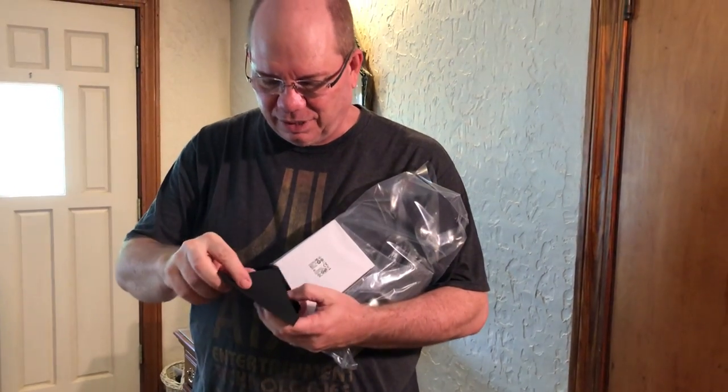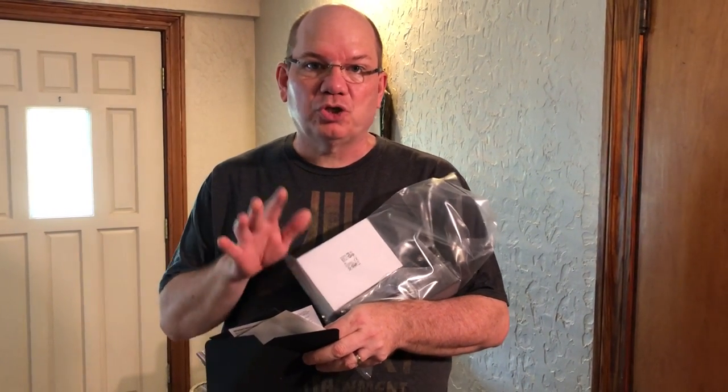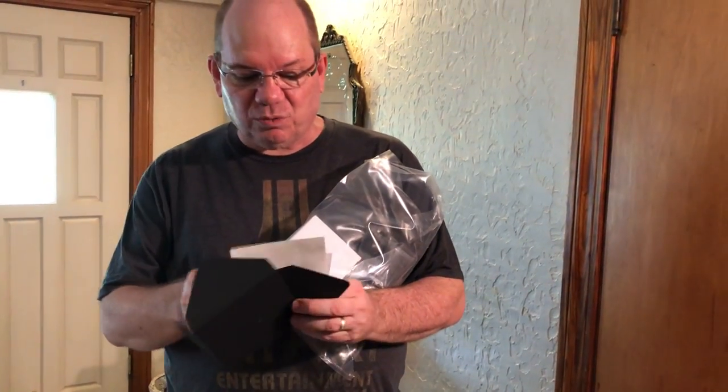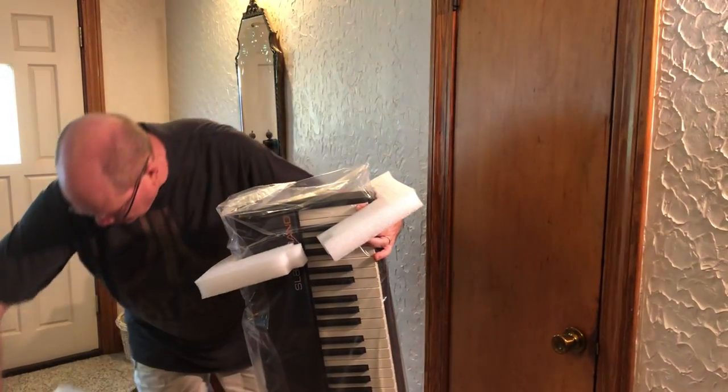Here's a little envelope — this is probably where to download the user manual, and there are some stickers. Studio Logic's parent company is Fatar, based in Italy. They're responsible for making the majority of keyboard actions in most major keyboards — similar to how Apple uses Samsung displays. It's just really incredible to go ahead and try the Studio Logic.